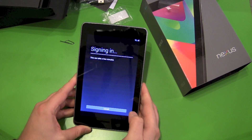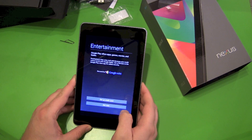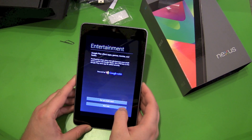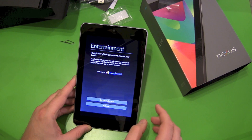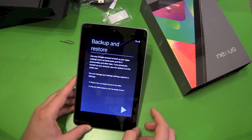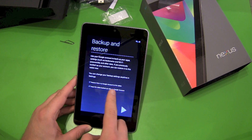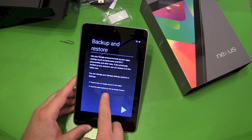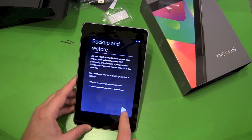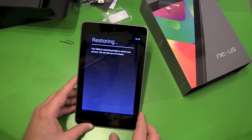We are signing in — this can take a few minutes, actually not long. Do you want to give Google Wallet a credit card number? No, not now. Next step: backup and restore — restore from Google account to this tablet, keep this tablet backed up with my Google account. Yes please. Now it's restoring.